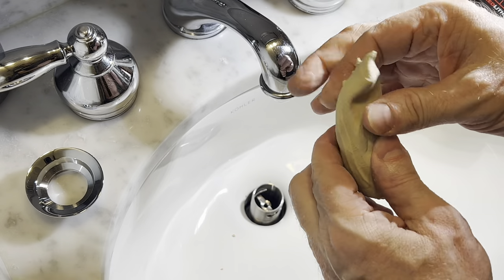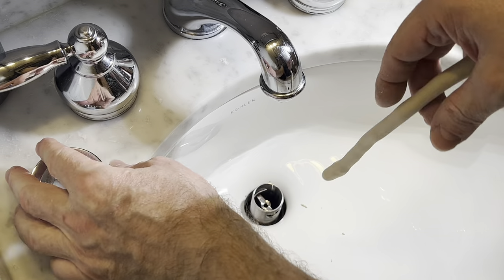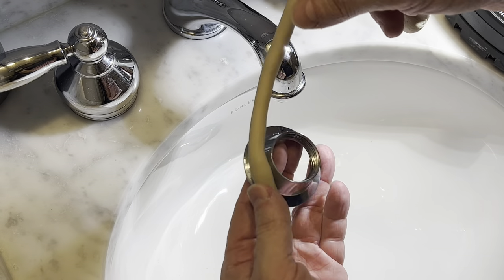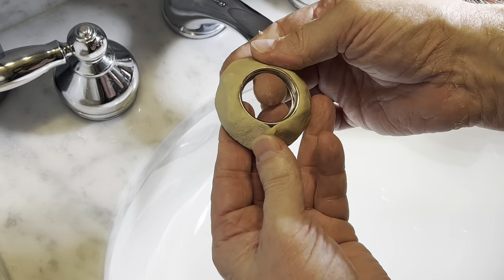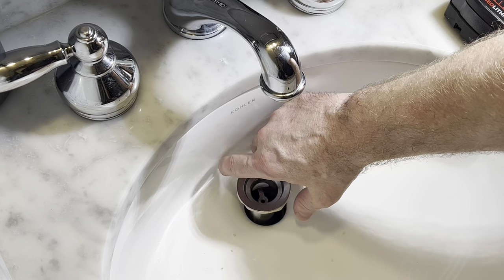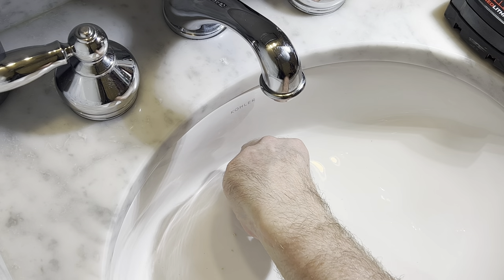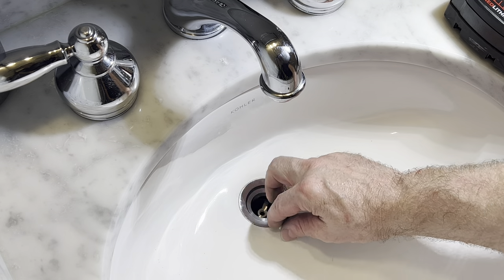This is some plumber's putty. You're just going to knead this up, get it nice and warm and pliable, then we're going to roll it into a uniform shape so we can get it around the collar. This is going to create the watertight seal on top of the sink basin, and underneath that, the rubber washer, the rubber seal, and that metal washer are going to make the seal on the bottom of the sink. You're going to screw this collar into that tailpiece — it can just be hand tight. As you tighten the nut and the seal from the bottom it's going to squeeze out the excess plumber's putty. You're just going to take that off.